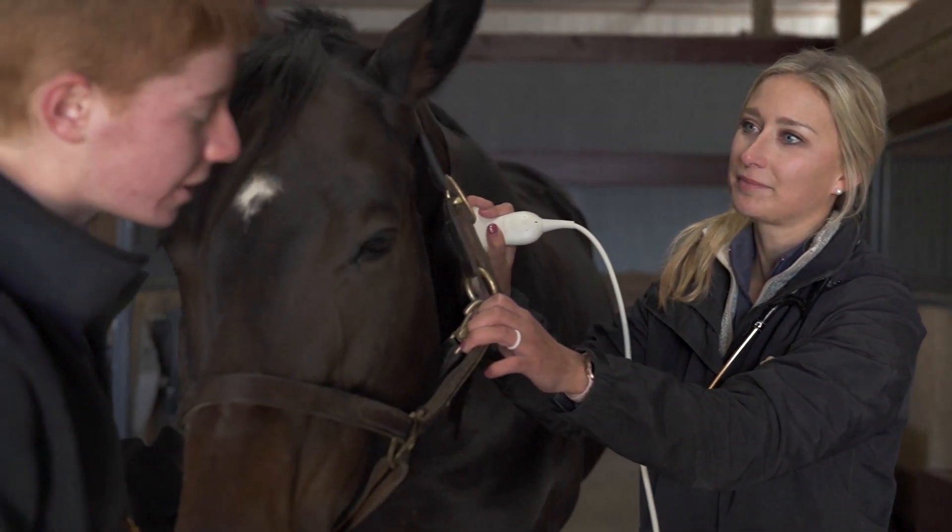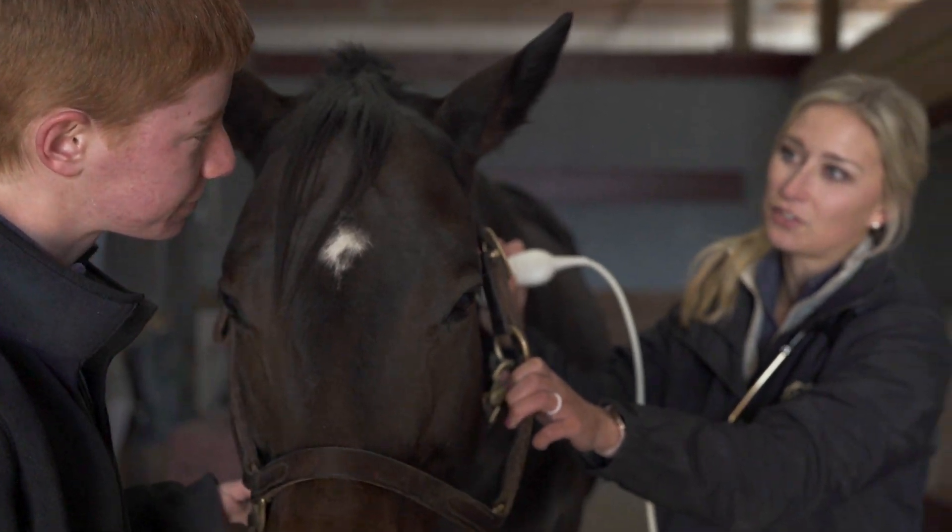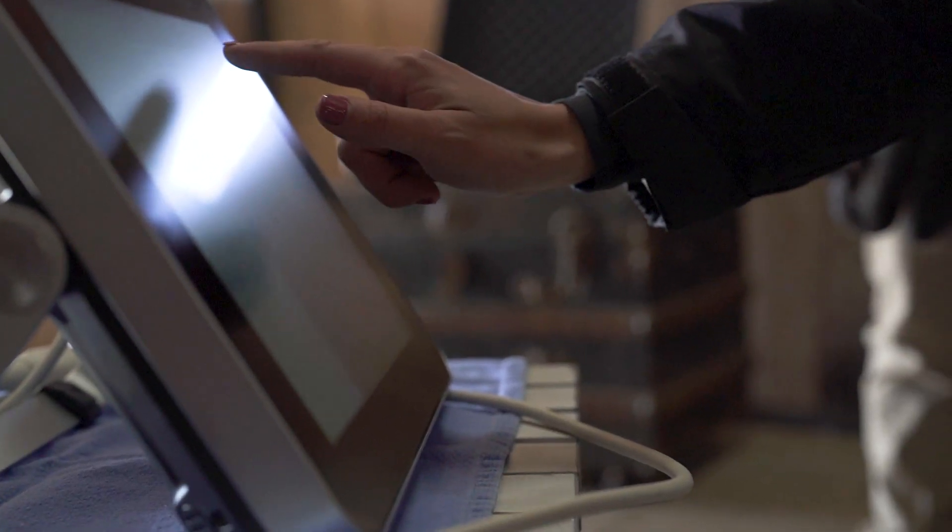This doesn't look so great. Do you think we should call Dr. Crawford? I think I'm going to see if she'll log into remote access and take a peek at this for us.